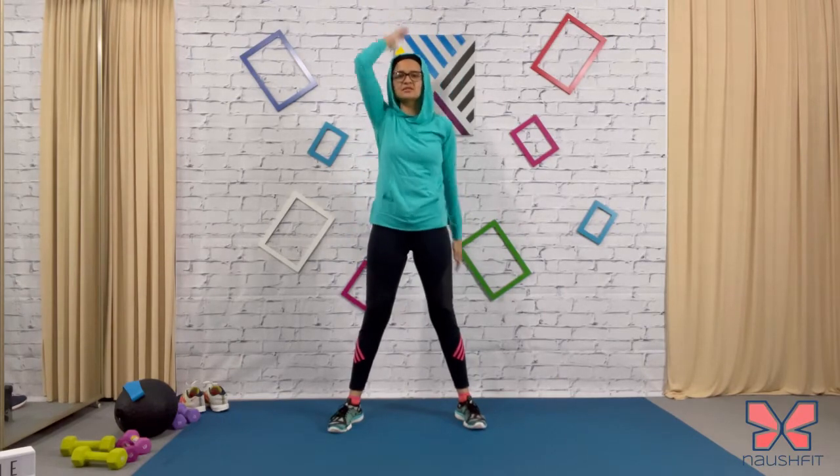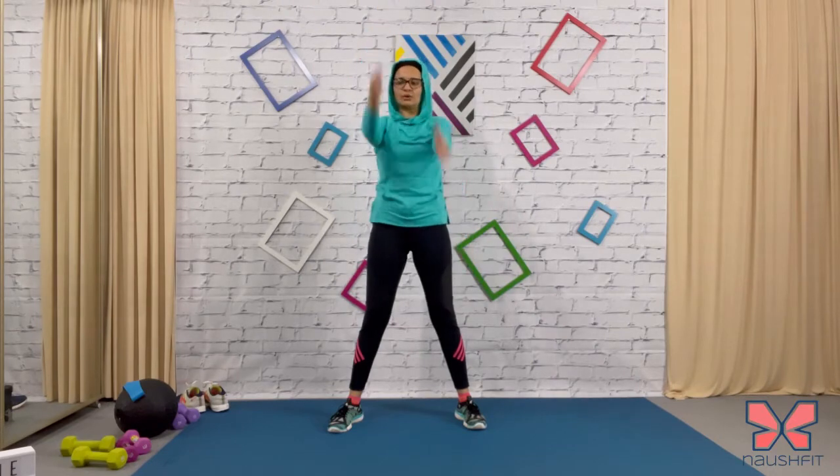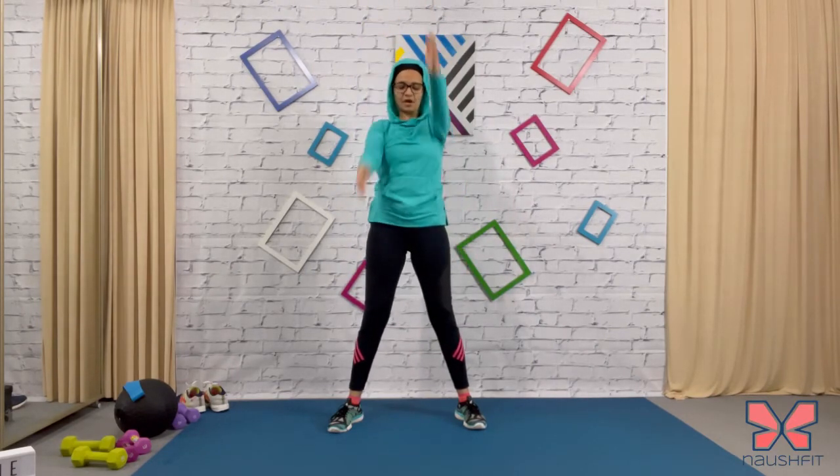Arm swings — keeping it nice and tall. Warm up the upper body.